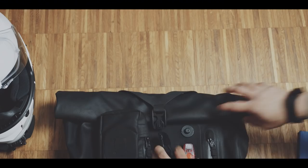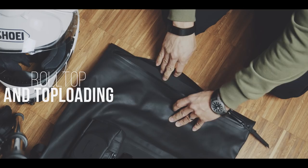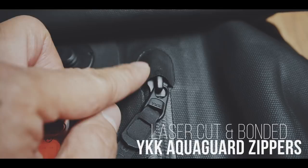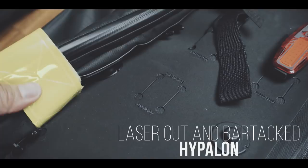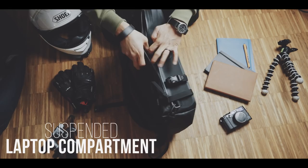Rolltop and top loading, but also side access to the main compartment. Laser cut and bonded YKK AquaGuard zippers with zipper garage. IPX6 rated waterproof construction. 800 denier micro-hex 3-layer performance textile. Laser cut and bar-tagged Hyperlon to attach modules or straps. Aircraft grade aluminum hardware. Suspended laptop sleeve. Quick access front compartment with slots and magnetic quick release key. 3D shoulder straps.